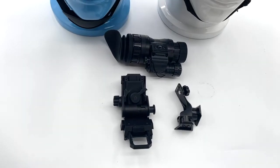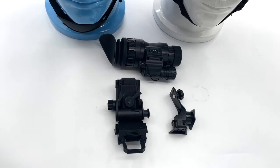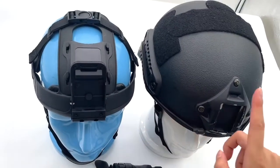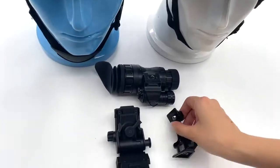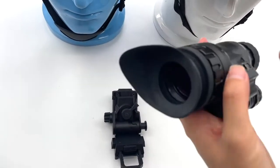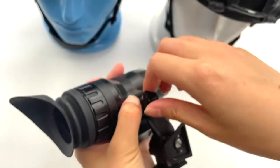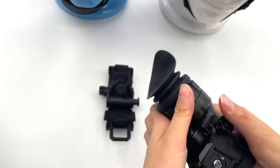Now I'll show you how to mount the monocular on the helmet. You can see the two brackets, the monocular, the soft helmet, and the bulletproof helmet. First, you should mount this bracket on the monocular, like this way. Fix the screw more tightly.